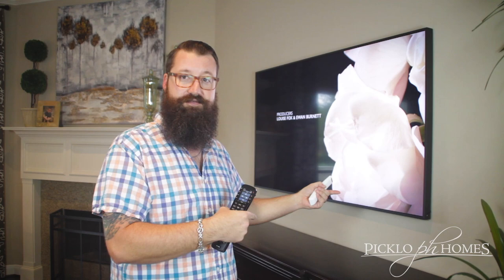Let me know in the comments — anybody that's bought one of these, what their thoughts on it, what you're doing for custom artwork. Like to hear about it, like to see it. Check us out at piccolohomes.com and Facebook — Piccolo Homes. Take care guys.